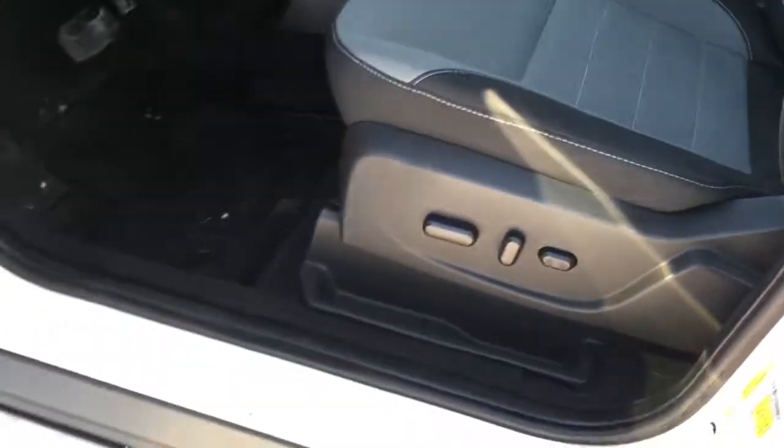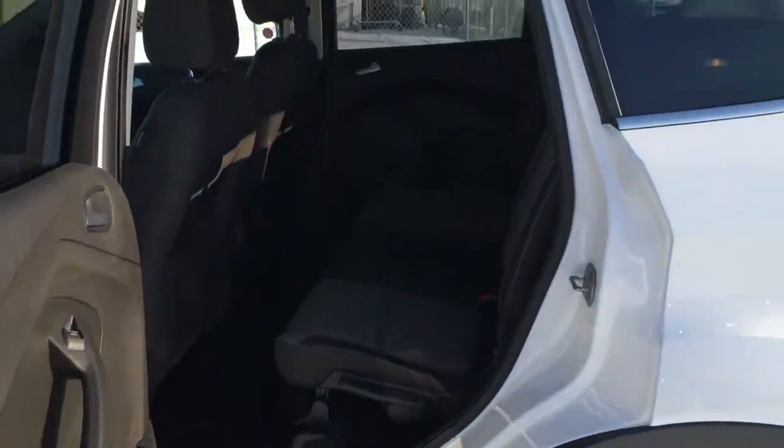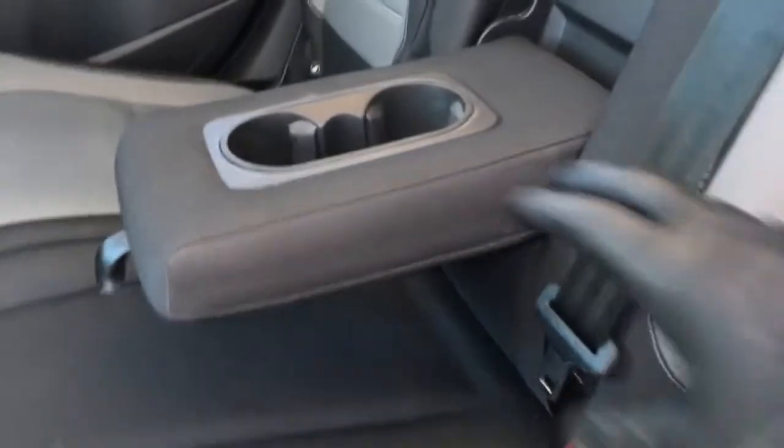There's seating for five in this two-tone gray cloth interior. On the left-hand side of the driver's seat, there are power controls, pocketed storage, and all the doors. In back, you've got a 60-40 split-folding rear seat with seating for three. The armrest and cup holders fold up to accommodate that third passenger.